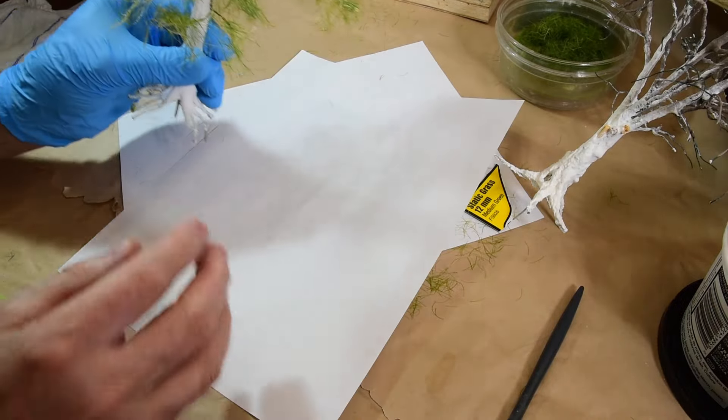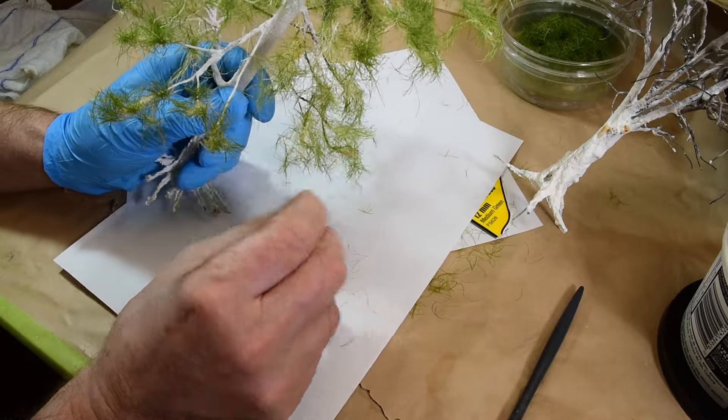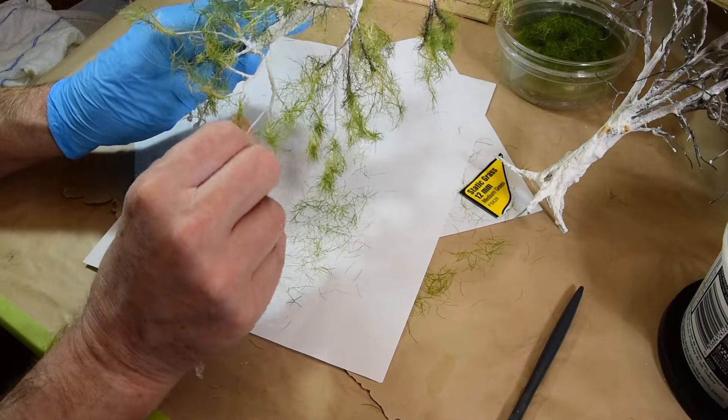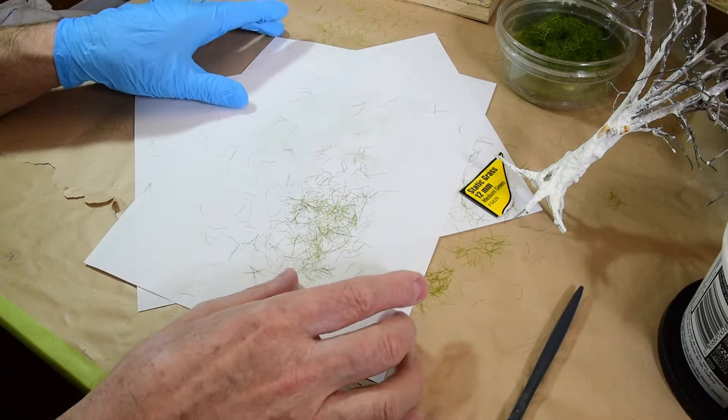So that's the next stage. It's like this initial branch flock is all done. I just need to massage each branch, and then I recover all this 12 mil flock to be reused again.